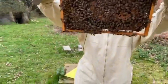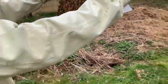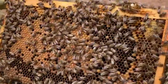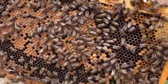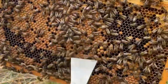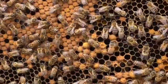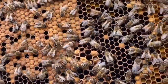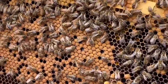We've got proper brood on this side certainly. Come around this side because the light's better. Can you see? Lots of sealed brood there. This is worker brood. These bigger ones here are drone brood. I'm also looking for the condition of the bees - to see if we've got any varroa mites visible or any deformed wing virus.